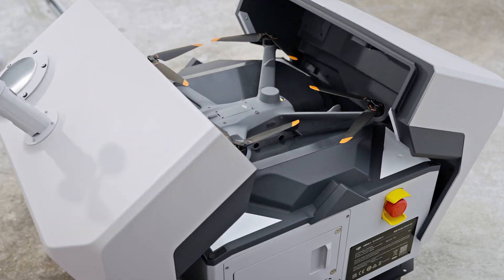What's up guys? Daniel here, back with some hot tech for all of you drone enthusiasts. Today, we're diving into the all-new DJI Dock 2, the sequel nobody knew they needed.